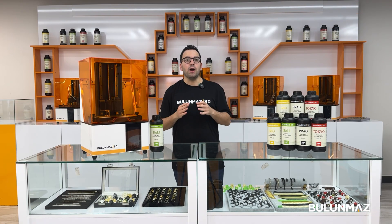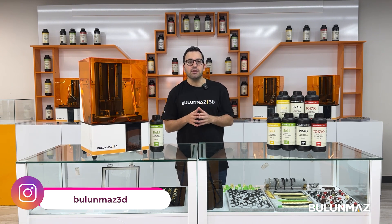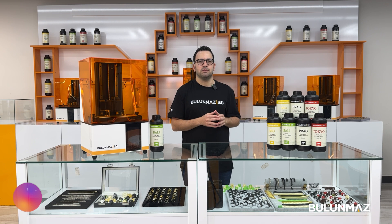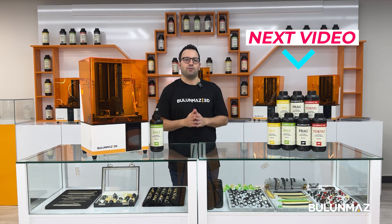In the next video, I will give you some technical information about 3D printers and explain the differences between LCD and DLP technologies. Click here and watch that video to understand 3D printing technology more deeply.